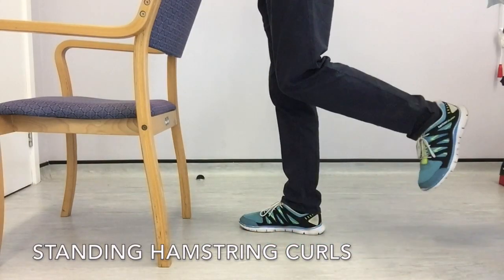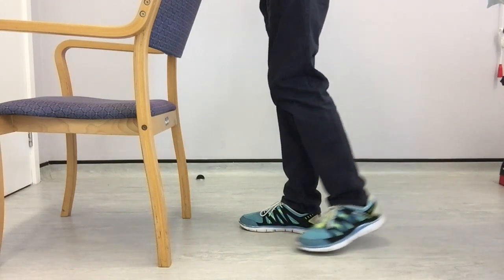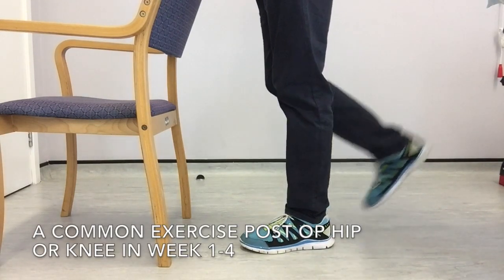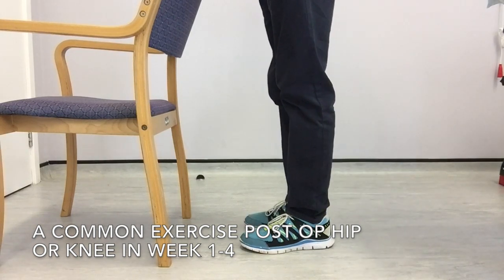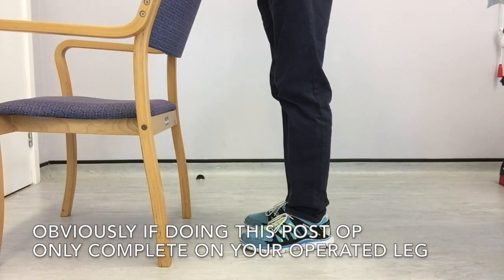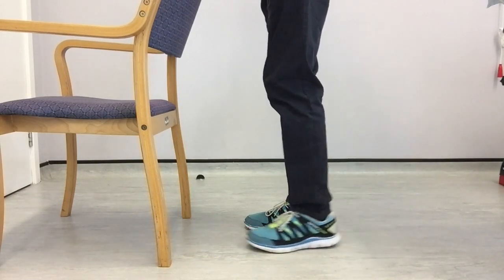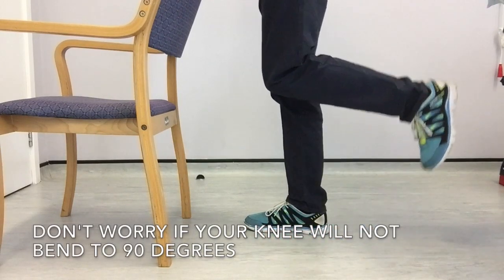Standing hamstring curls are a commonly prescribed exercise post-op knee or hip, usually in weeks one to six. Set yourself up as shown on screen and you can hold on to the back of the chair for balance. If you're doing it post-op, only do this exercise on your operated leg, so you're supporting yourself on your stronger leg.